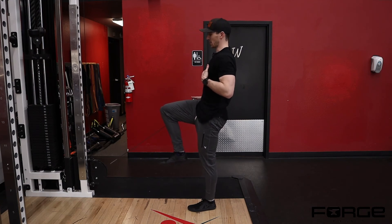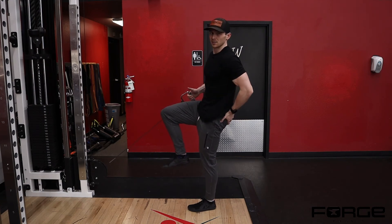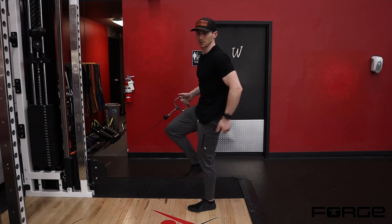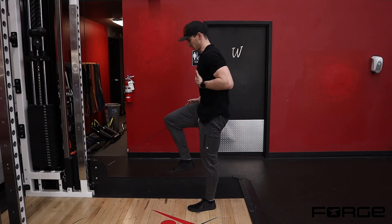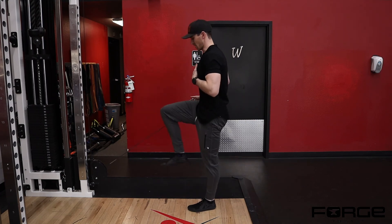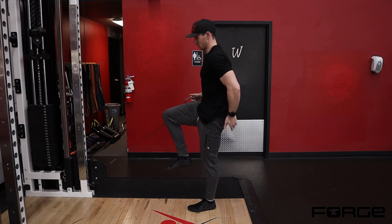A lot of times people will lean back, and as they lean back they're taking away the load from their glute and putting it into their hip flexor. We want the load to be in your glute, so stay nice and tall, come back out of it, drive back to that top position — knee up, load the glute.